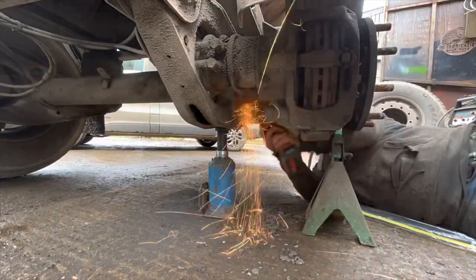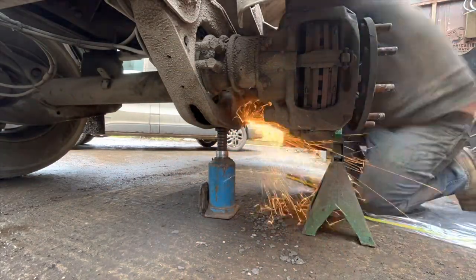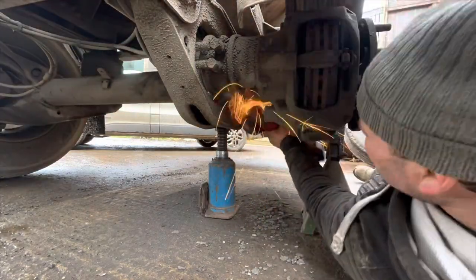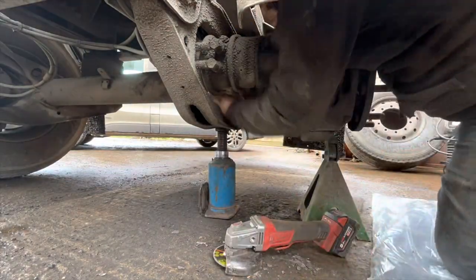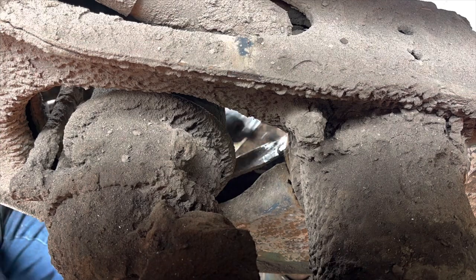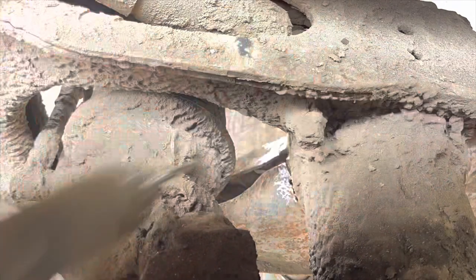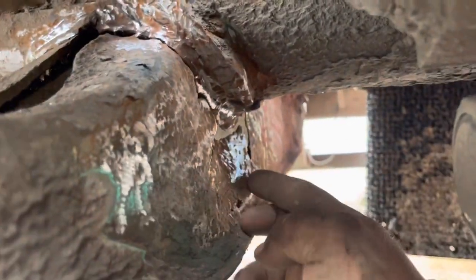We'll clean it up. Right, it's hard to get in there - it looks really open but as you go back it's a nightmare. So I'm going around there, all the way around, this bit's sticking out a little bit.